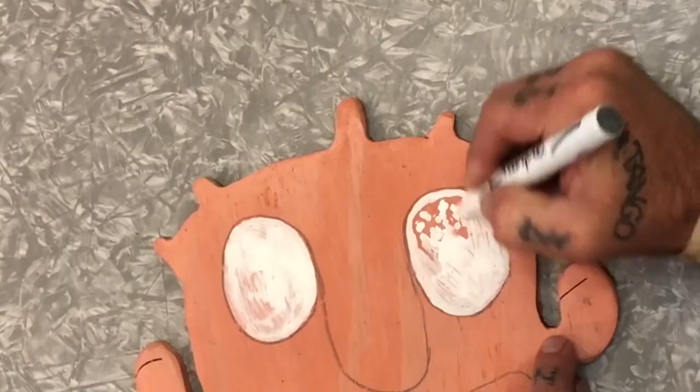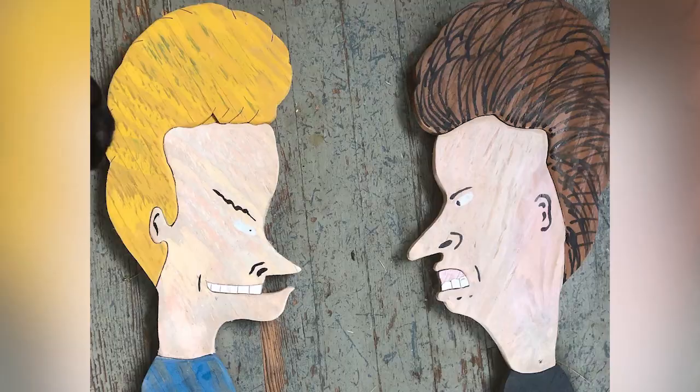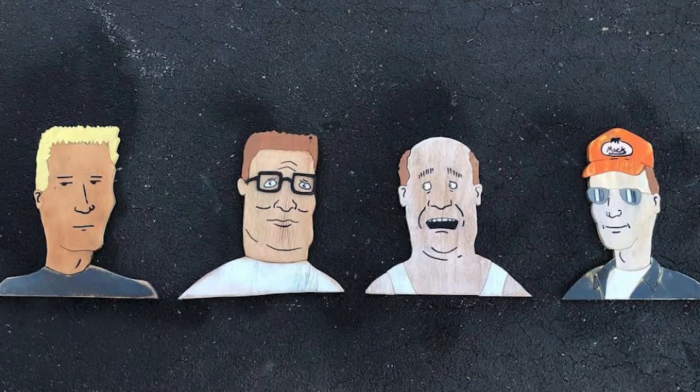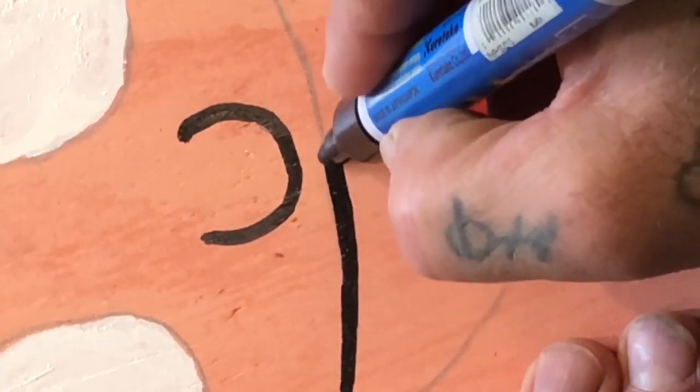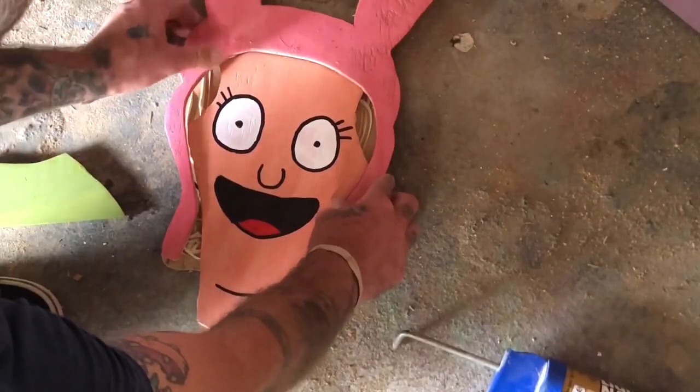This project is really simple. I've done a ton of these — I've done He-Man, Skeletor, Itchy & Scratchy, Beavis & Butthead, King of the Hill. They make for a good gift and they also sell pretty well at a craft fair. I used some PL glue to glue them onto a really janky piece of wood.